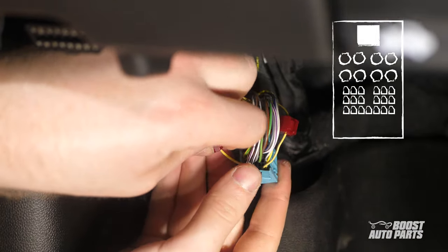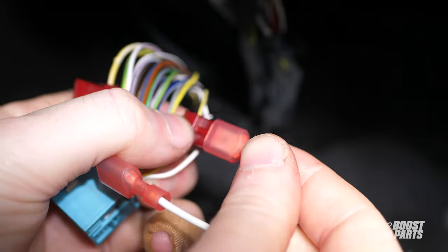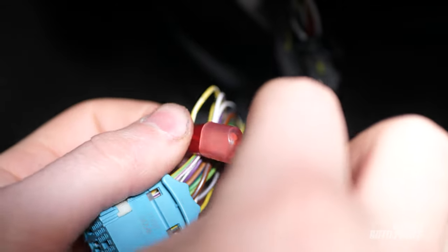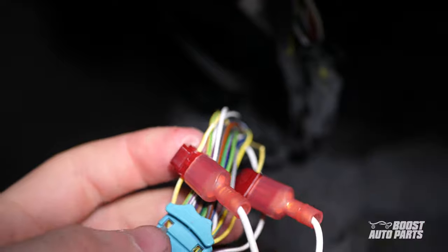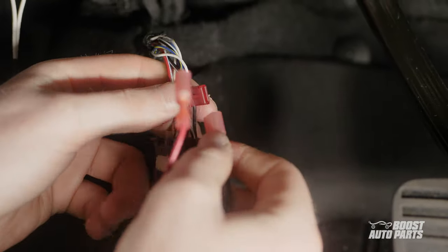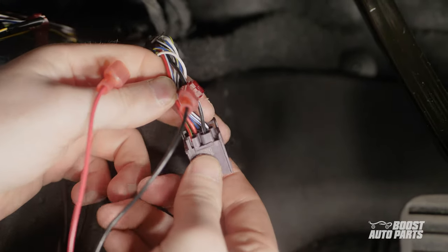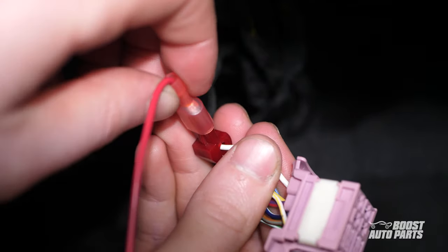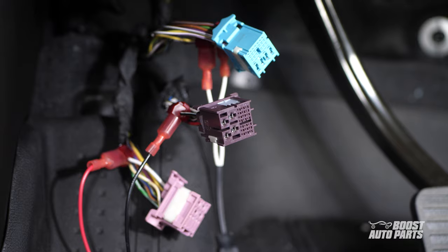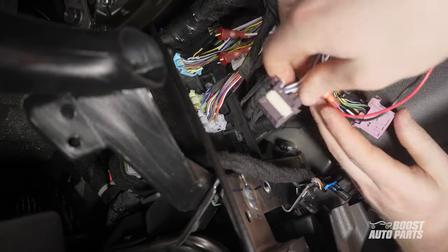Next, take the high beam to spotlight harness and bring it to the blue connector. The disconnects at the two white wires on the harness can be plugged into the T-taps at pins 16 and 28 — it doesn't matter which of these white wires connects to which of the two T-taps. Bring the black wire on the harness to the purple connector and insert the disconnect to the T-tap you previously installed at pin 25. Then proceed to the pink connector. The red wire on the high beam to spotlight harness can connect to the white wire at pin 12. With that done, all three connectors can be reinstalled into their slots, with the white tabs pressed in to secure them into place.